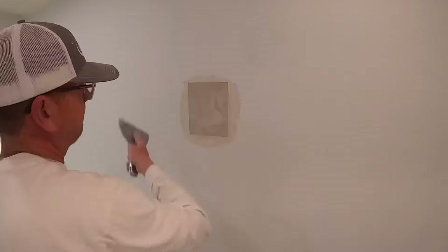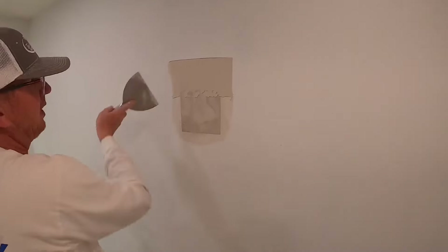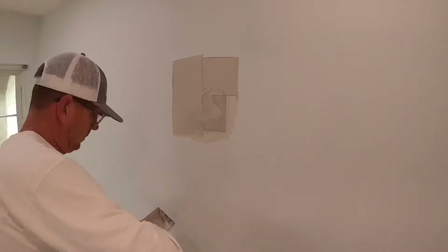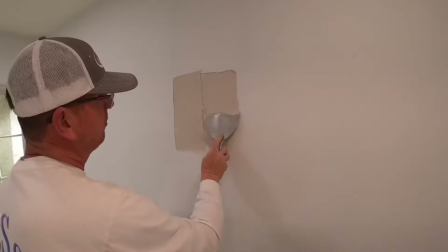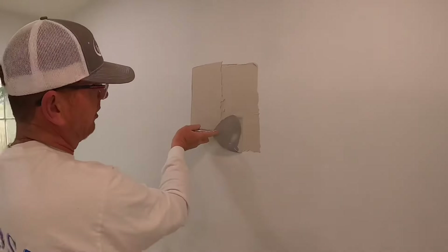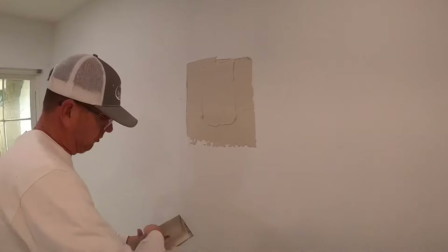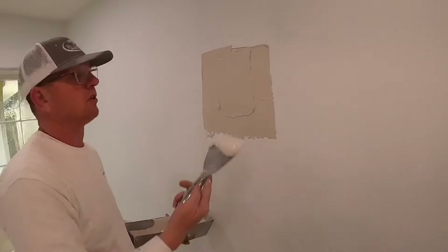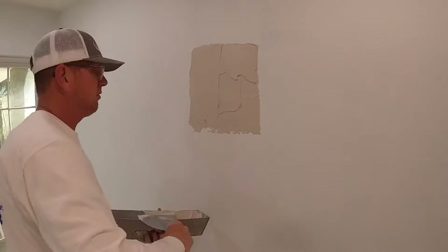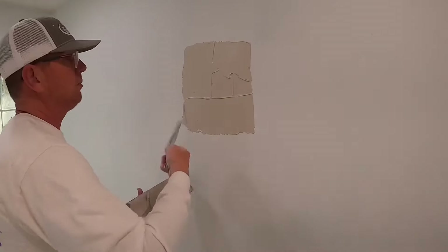I'm going to fill all that in nice and tight, and then I'll just take my six-inch and go about two inches past the patch all the way around. So this is plaster repair — you can do this with regular mud, but as a professional repairman we're going to do it with hot mud or plaster. This is plaster; you can refer to another video that I have on how to mix plaster. This will be dry to the touch about seven to ten minutes, depending on how you mix it.